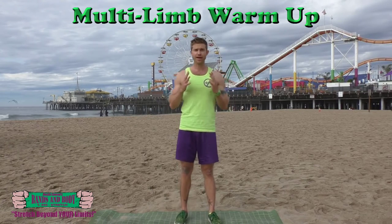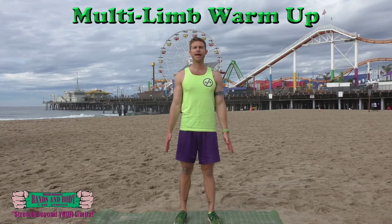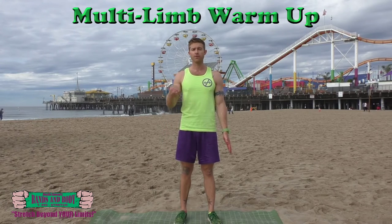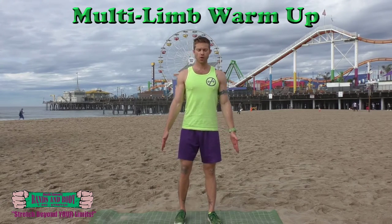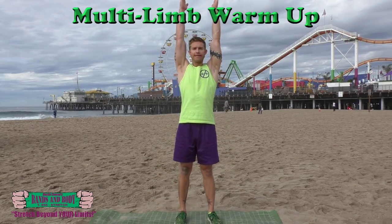We're going to start with body synchronized breathing — that's with a squat and an arm raise. We're going to do eight of all of these movements, or four and then reverse for four. You're going to squat down, big inhale, and then exhale arms raise up, eight times. Here we go.